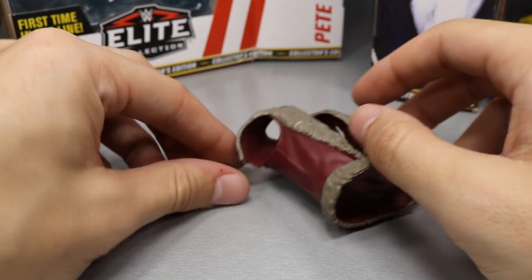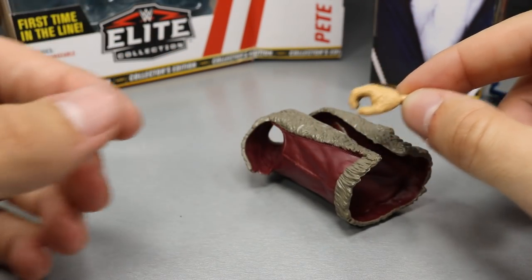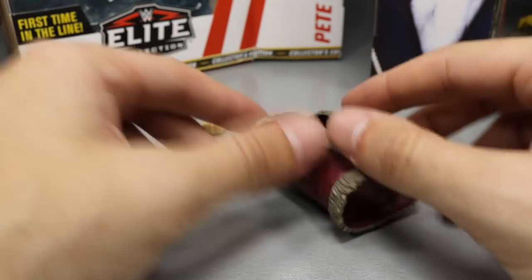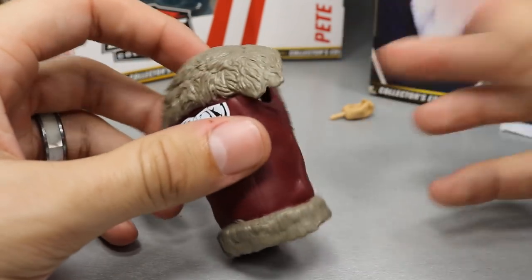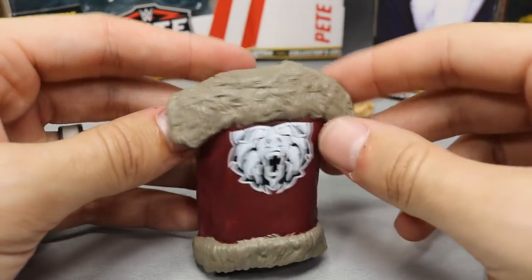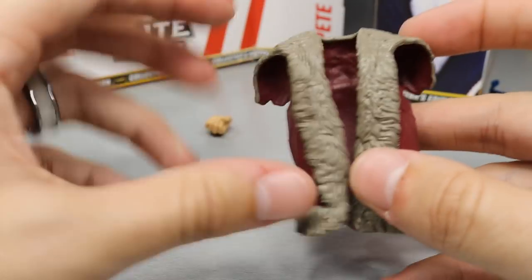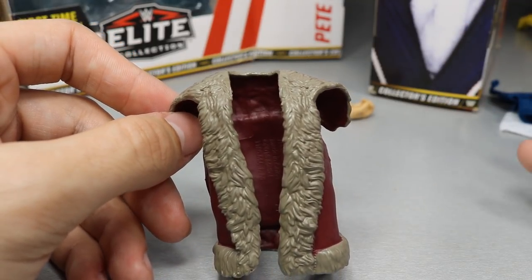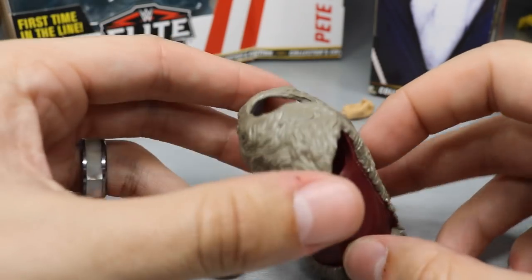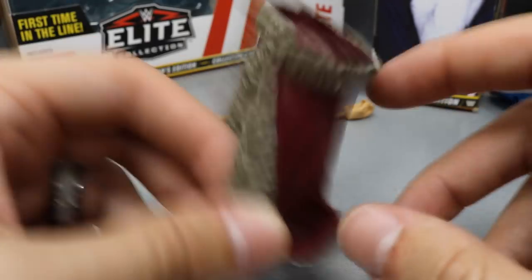For Pete Dunn's accessories, you get the same interchangeable hands as Bob Backland. You also get his entrance jacket — not cloth, but rubber with sculpted fur all around, his logo on the back, and a red color. It's a nice entrance vest, though I would have preferred they include the UK Championship since we've only gotten it once — that's what he's most known for.